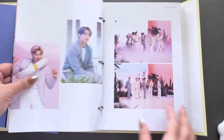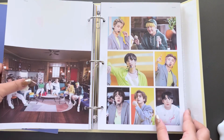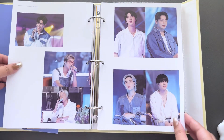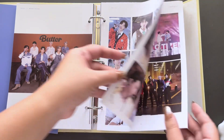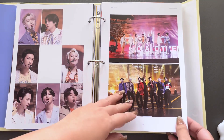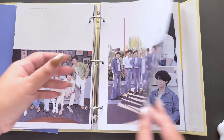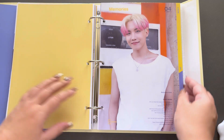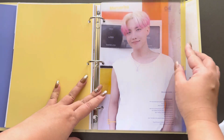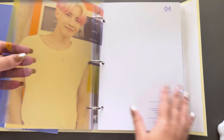Stephen Colbert here. Good Morning America. Sirius XM. So cute. J-Hope, so cute.